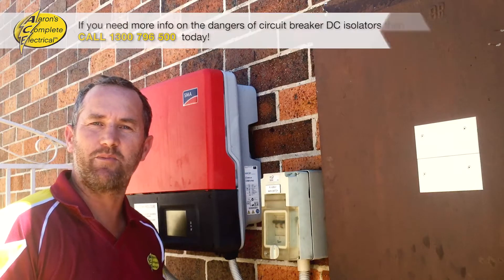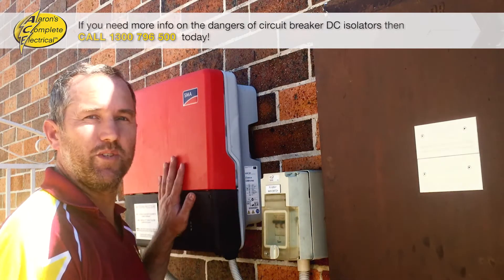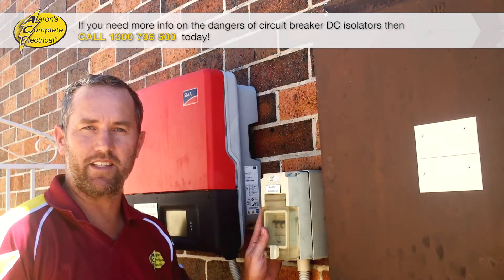It's Aaron from Aaron's Complete Electrical here, just with a quick tip about solar systems and your DC isolator.